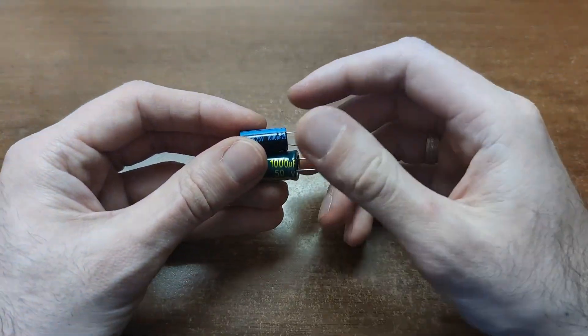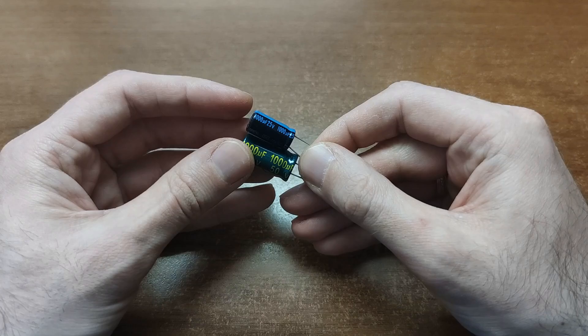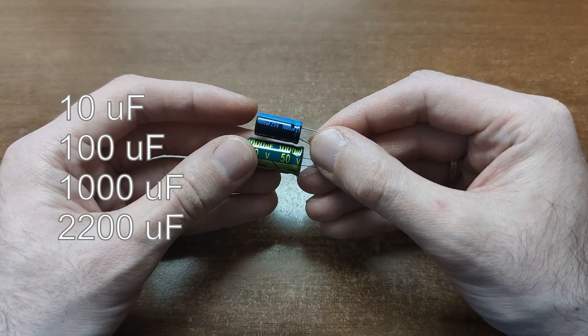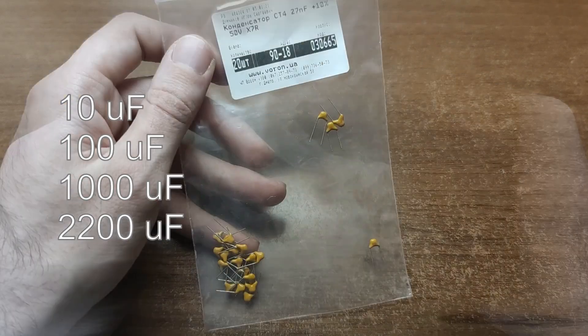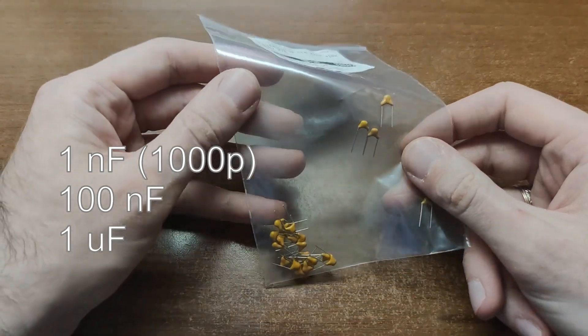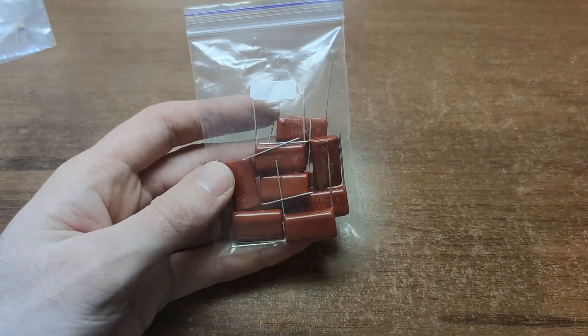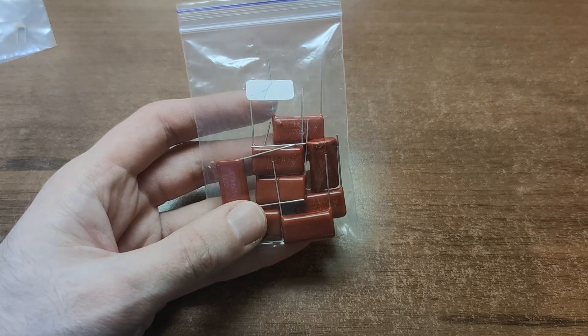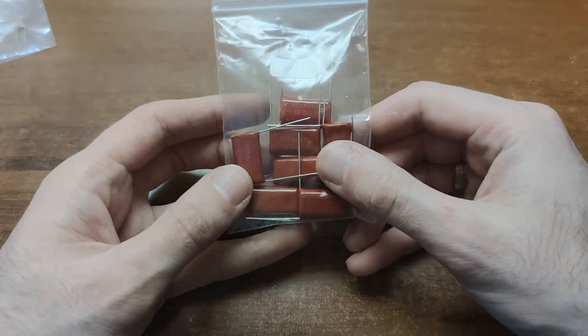As for capacitors, start with electrolytics – one or two thousand microfarads rated for 16V or more. Add some ceramic ones, usually rated for 50V. Film capacitors are cool for audio purposes, but buy them later when you know you need them.